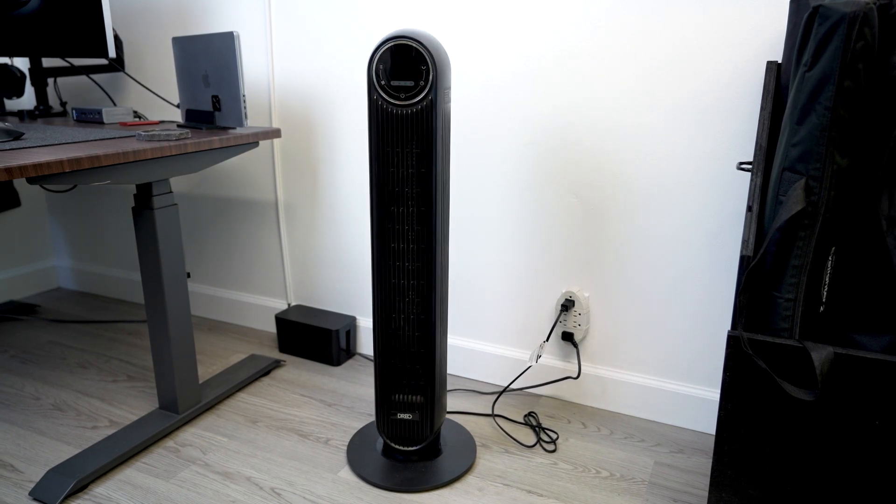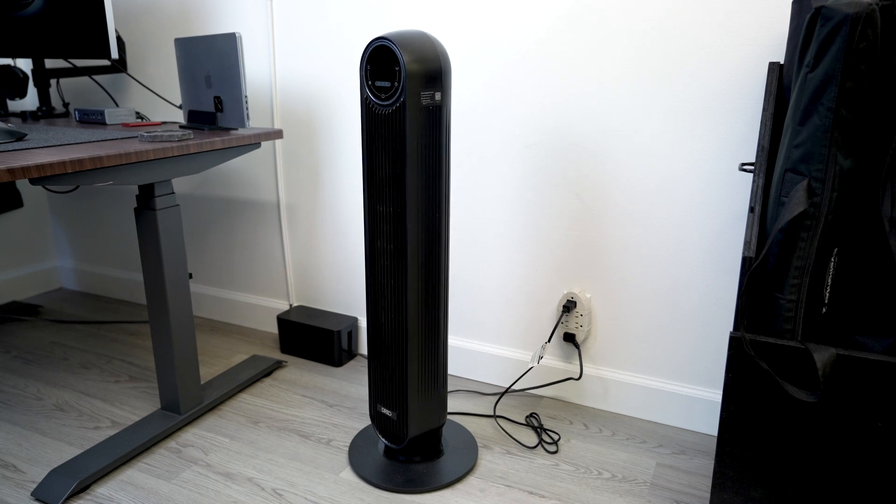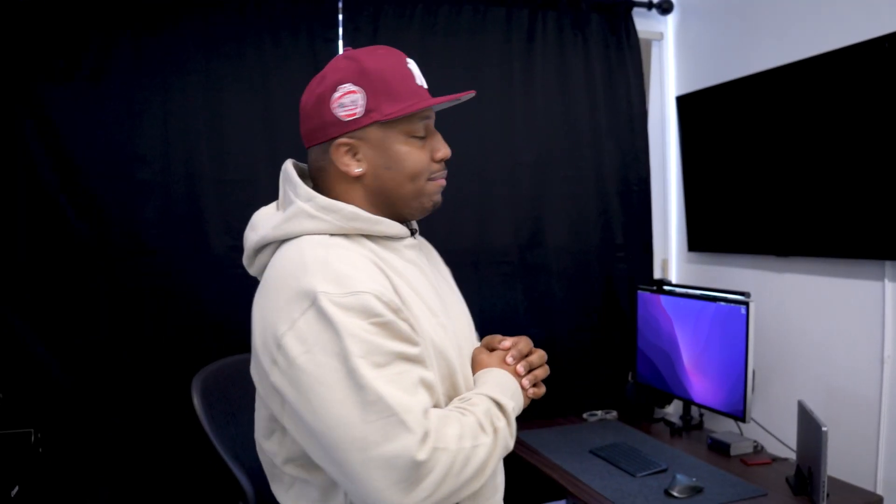Next we have this tower fan from Amazon. Other than it being hot in here — which is why I got it — it's also quiet so it doesn't interfere with any of my filming. Get yourself a nice quiet fan.